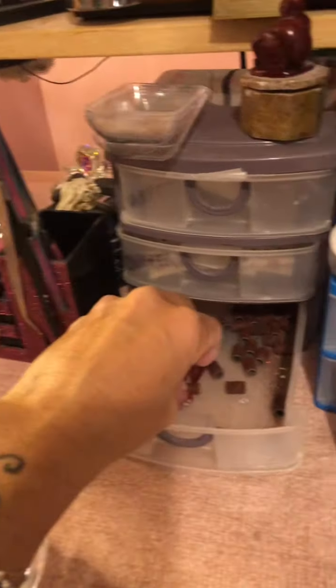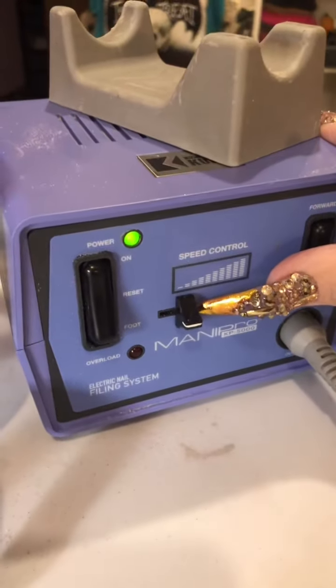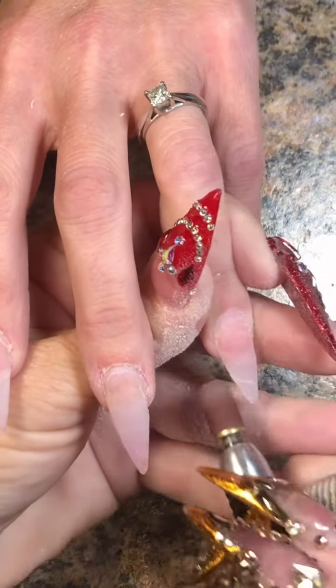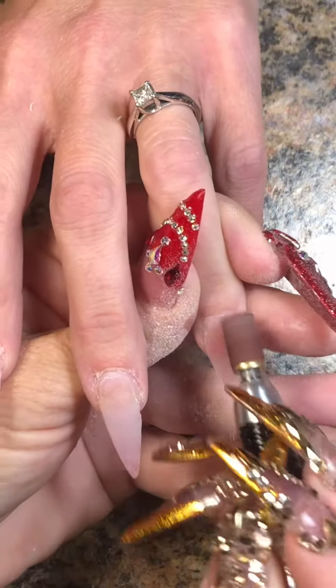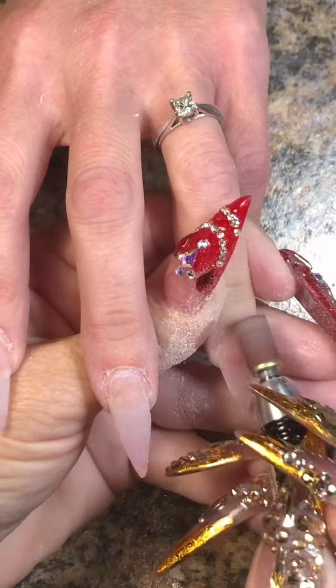Then I'm going to go back in with my fine grit sanding band — one band per person. We're going to put that drill on a very low speed, because this is where I'm going to work on the natural nail. I guess I made a mistake there — didn't see it until just now. So you want it on a low speed so you're not creating any rings of fire.